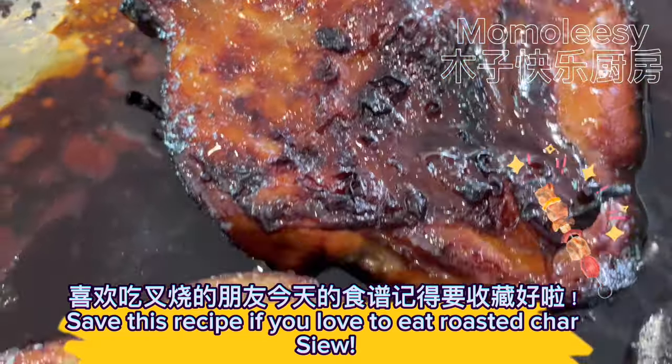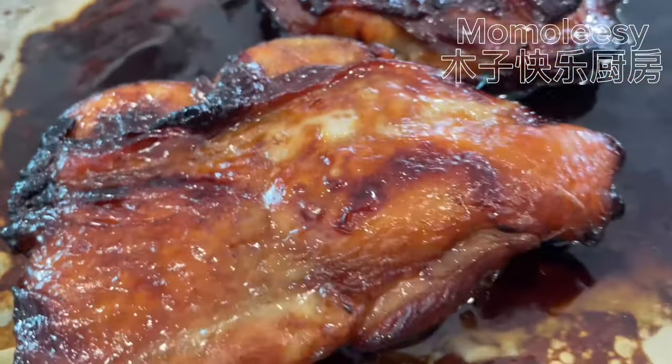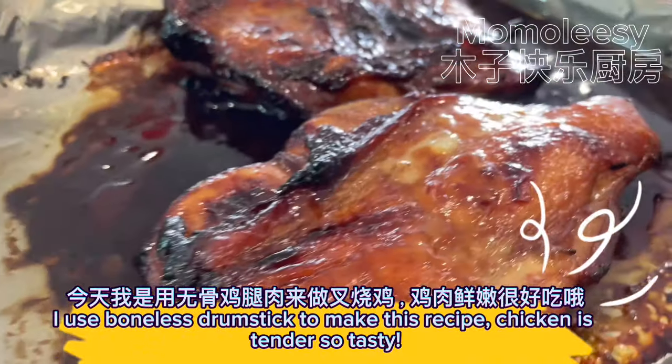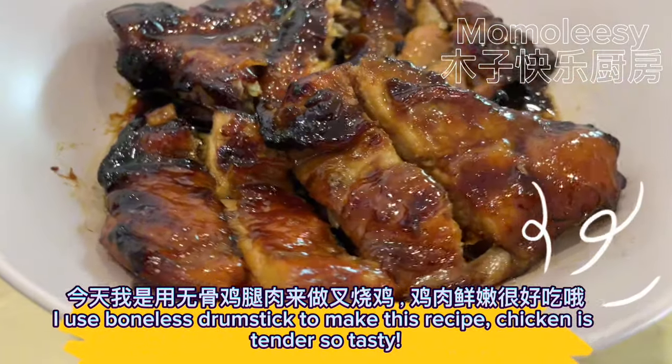Save this recipe if you love to eat roasted char siu. I use boneless drumstick to make this recipe — chicken is tender and so tasty.